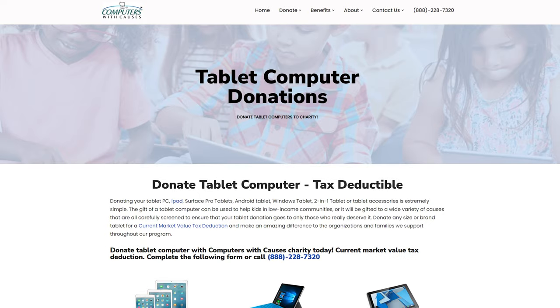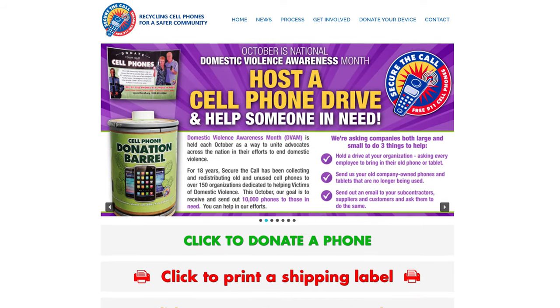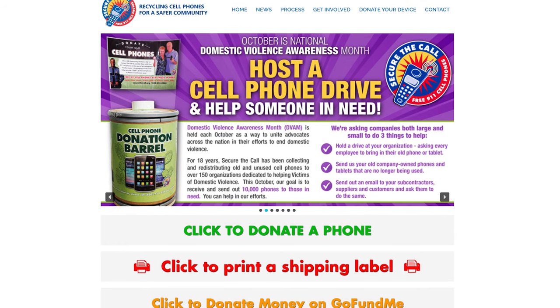If you instead want to donate your used electronics, there are many charities, non-profits, senior centers, and hospitals that may take them off your hands. Computers with Causes takes old computers and gives them to people in need. Secure the Call accepts donations of old phones and tablets and gives them to people in need, often victims of domestic violence or seniors who need a way to contact 911 emergency services.